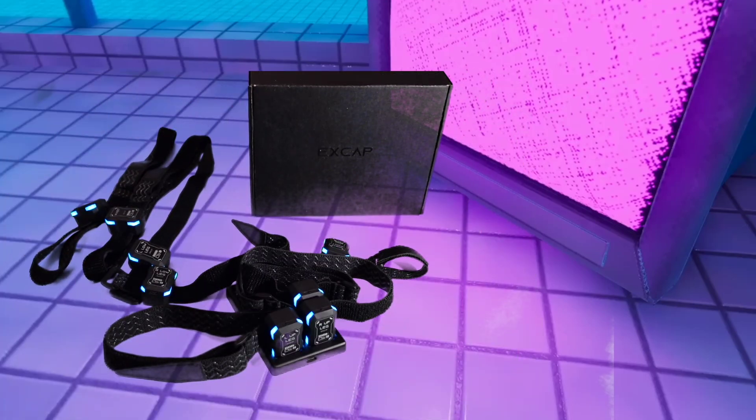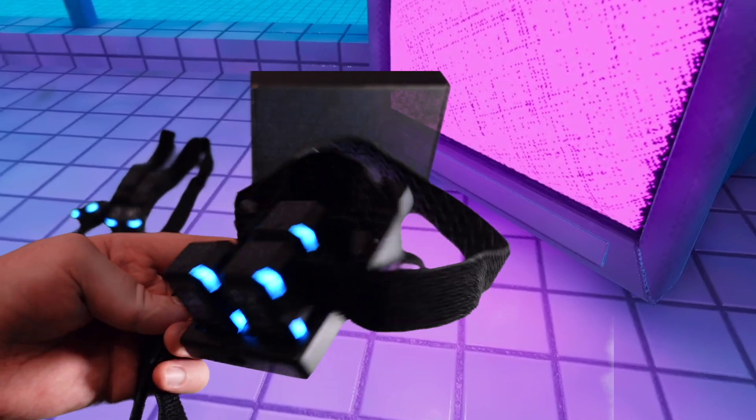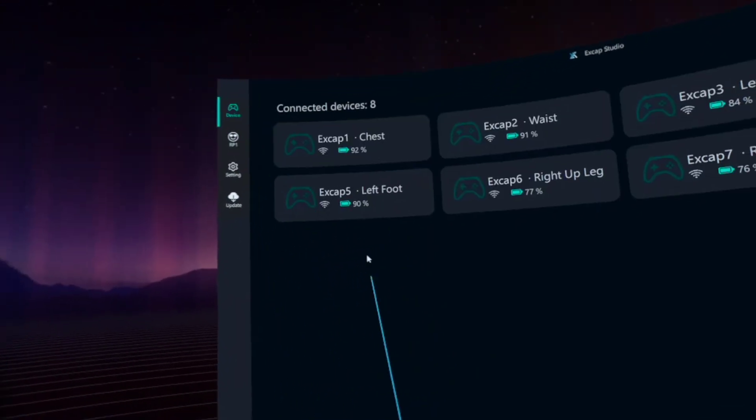Today we'll take a look at XGAP trackers. This is not a render. I can confirm that at least a few real sets have already been sent to YouTubers and testers. The real question is, do they actually work as advertised?